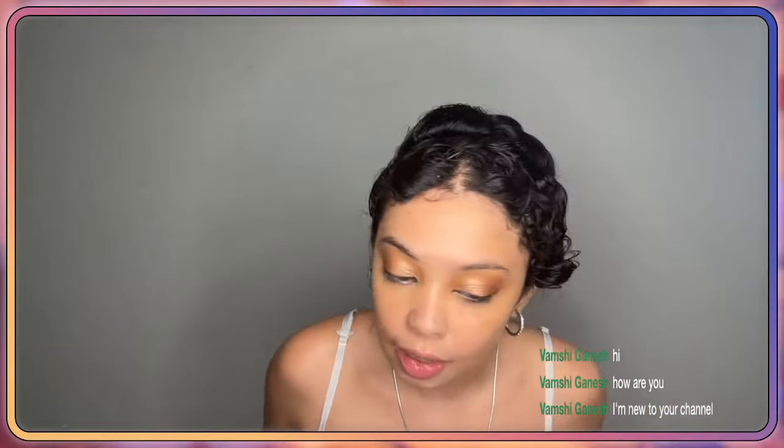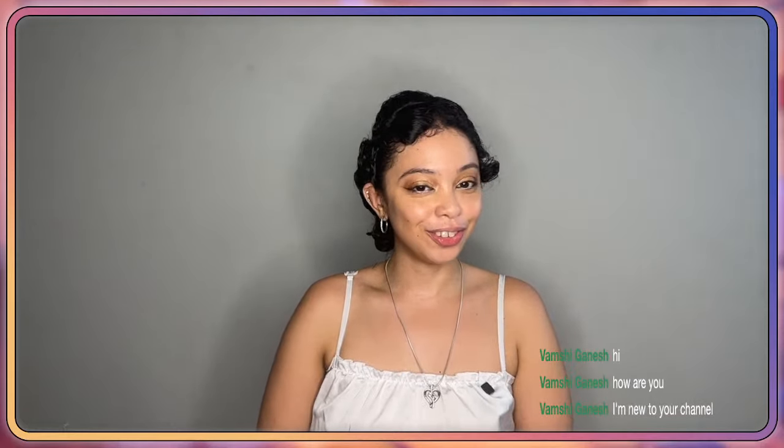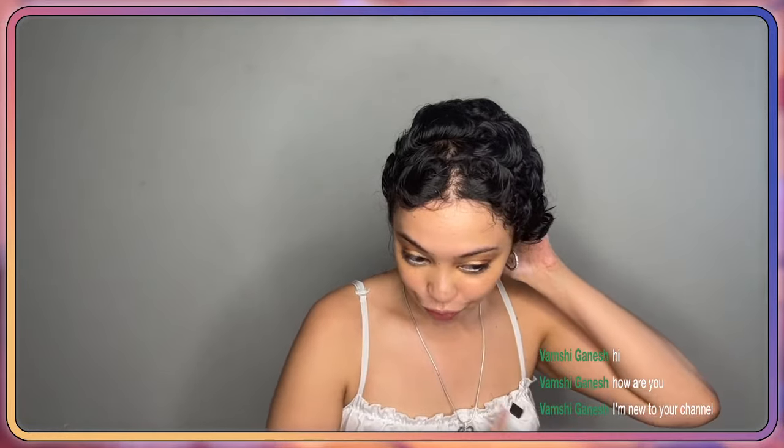And there you go — it kind of brings attention directly to my eyes, all the focus is there. I think this is pretty good. Welcome to the channel — I'm so excited to have you and I hope you're doing good, hope your day is going well.